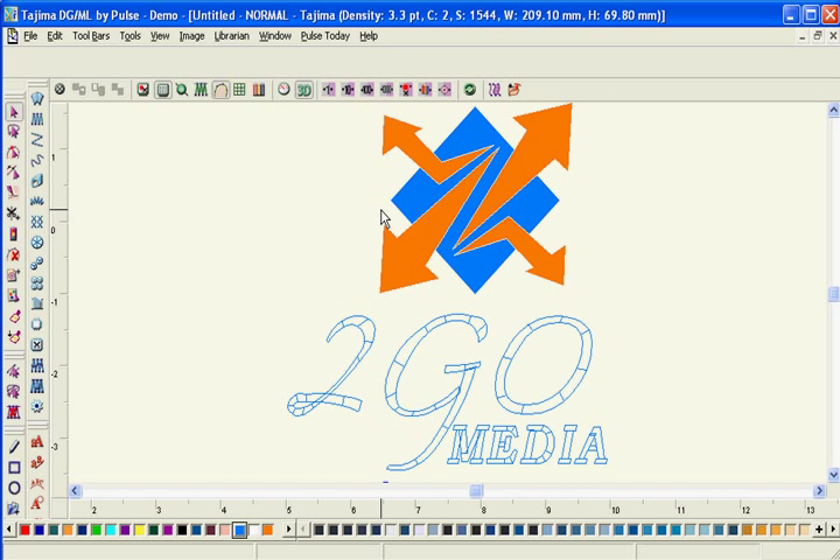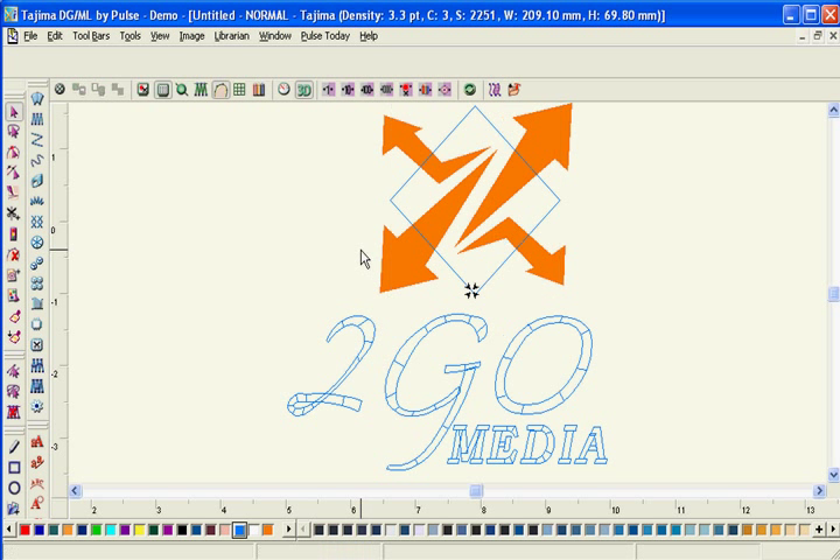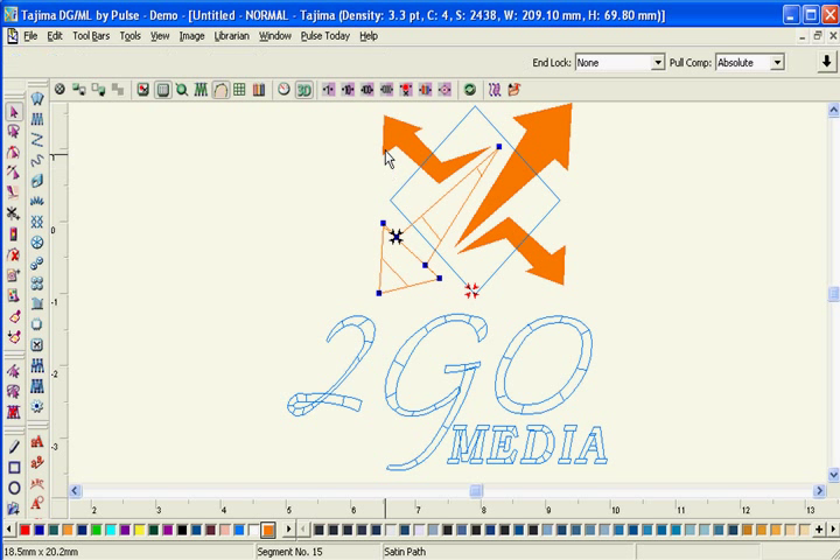With the vector import, you can import vector artwork while preserving the vector points and original colors, and save hours of digitizing time. Try this in any other software and see how many different points and colors you get.